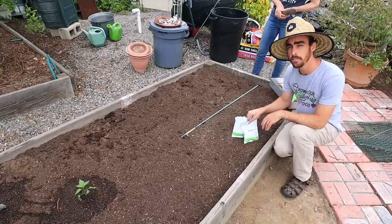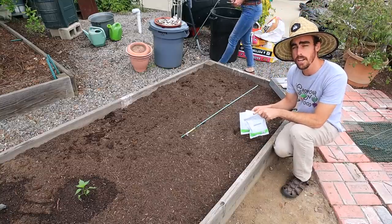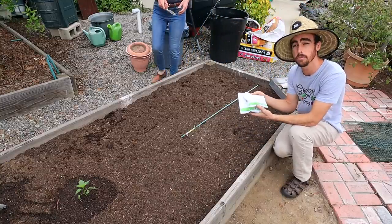Some things are better to do in cell trays just because it's a little bit easier. You can keep them protected, make sure that they sprout, and then put them into the ground when they're big enough. I'll show you guys how to do cell trays right after this. For the direct seeding here, we're just going to do beets, radish, and carrots. All these seeds are from True Leaf Market.